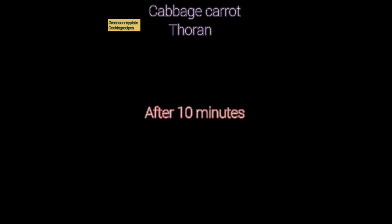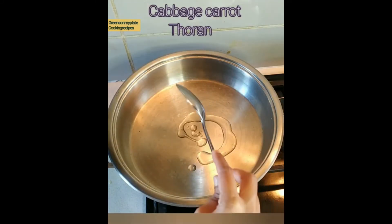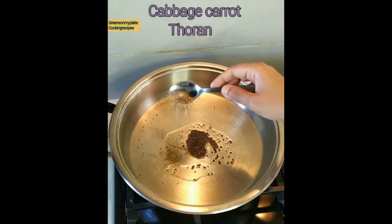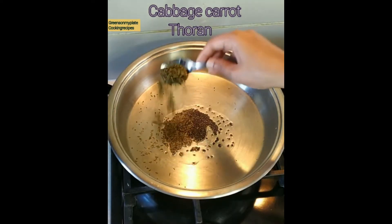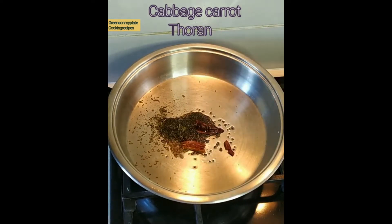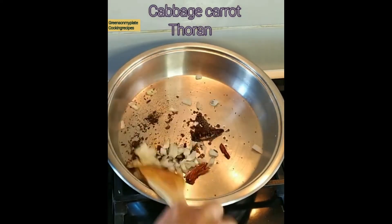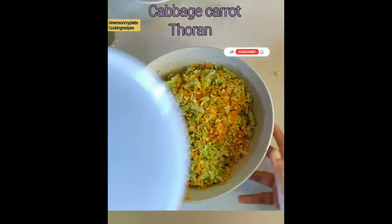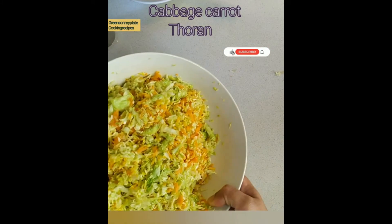Mix all these ingredients and keep aside for 10 minutes. The water from the cabbage gets released and settles at the bottom of the vessel. For the tempering, I have taken 1 tablespoon of oil, 1 teaspoon of mustard seeds, 1 teaspoon of cumin seeds, 1 tablespoon of curry leaves, 2 red chillies, and half a finely chopped onion.